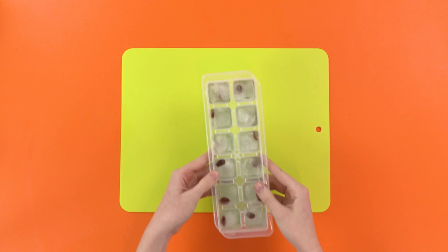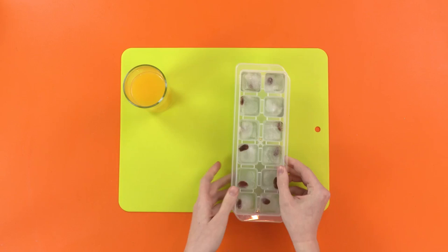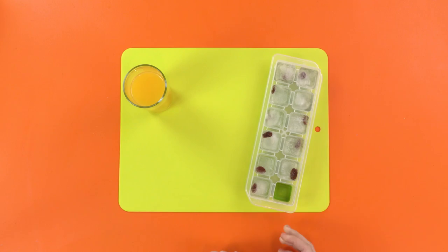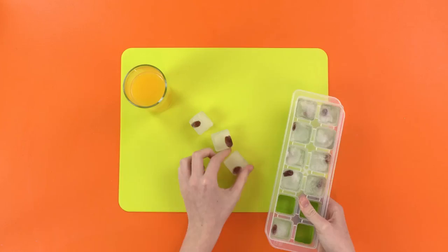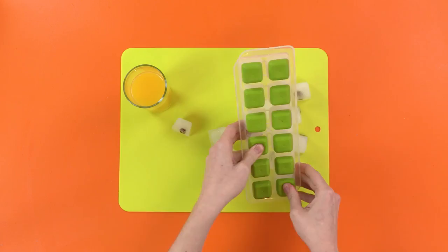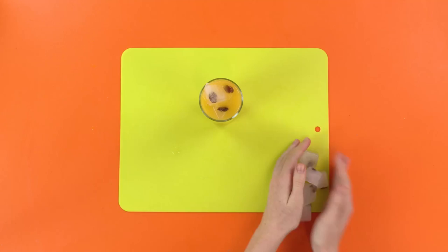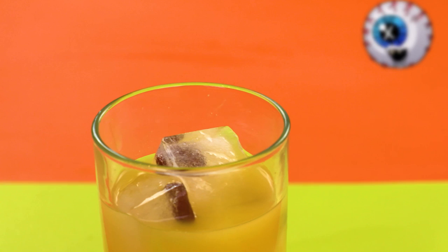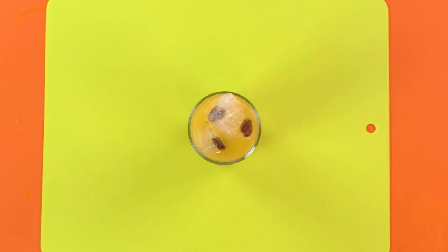We're gonna load this glass of cool, refreshing, delicious, nutritious orange juice full of flies! Ha ha ha! So just pop the ice cubes out of the mold, try not to drop them, and put them in the drink! You can use one, or two, or all of them! And there you go! Looks horrible! Remember to like this video and subscribe to the channel for more Madball Mayhem! Goodbye!